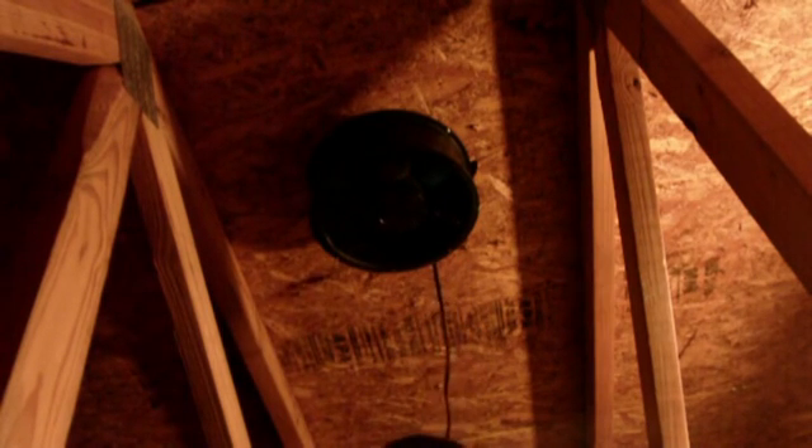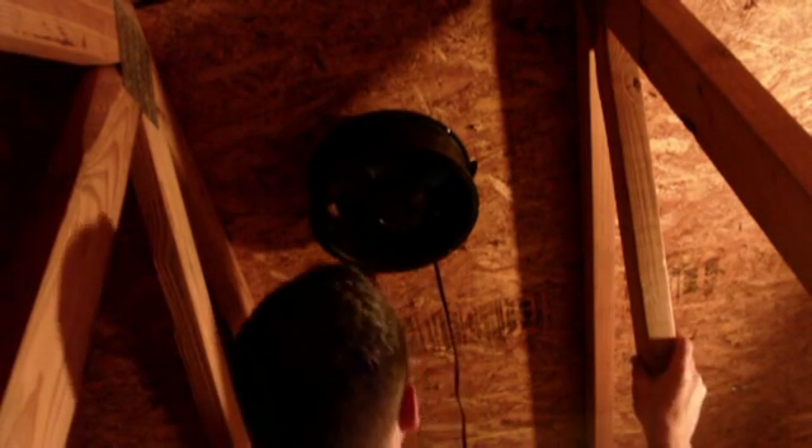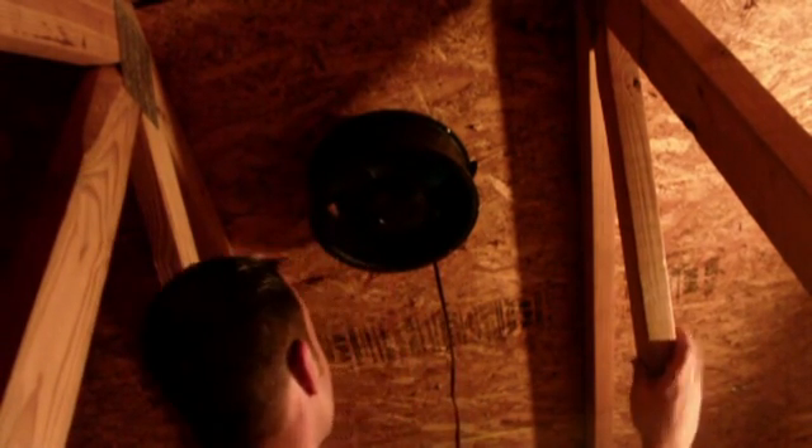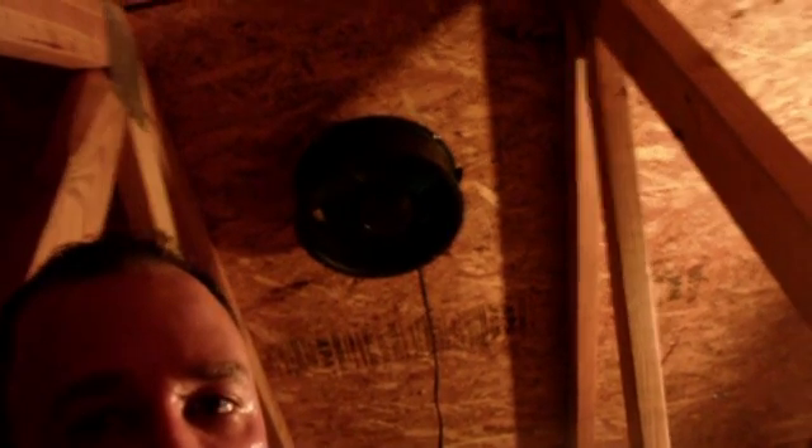Let's plug her in. I can certainly use some air. That's what I'm talking about - that works nice. She's going. All right, we're going to watch the temperature drop downstairs.